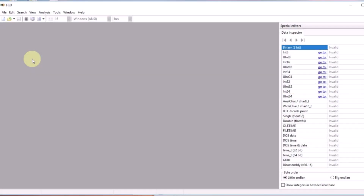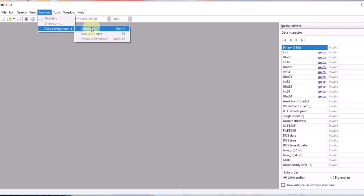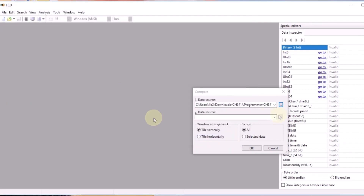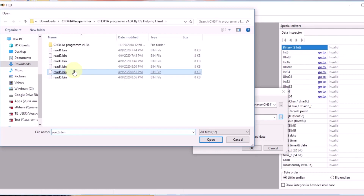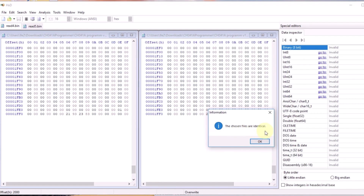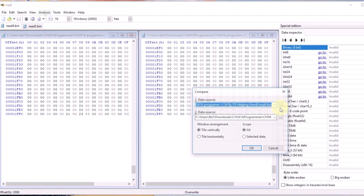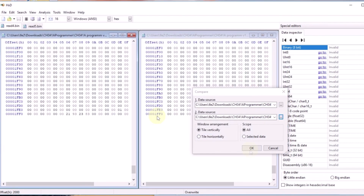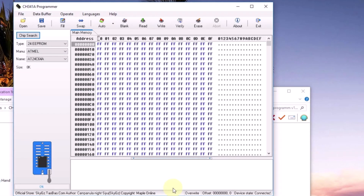We're going to compare all of the images extracted from I2C — Atmel 24C64A, remember that. Go to Analysis, then Data Comparison. I want to compare the just-read bin four and bin five. Click OK. The two chosen files are identical, so we're good. Do another one — choose number one, the first one I did, and number six. Click OK.